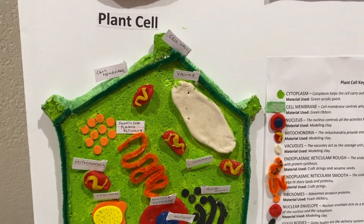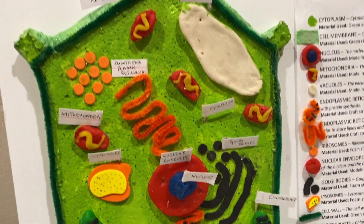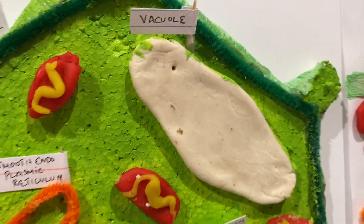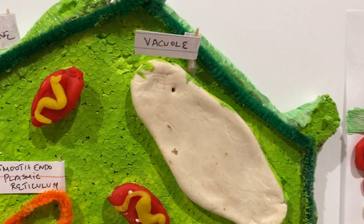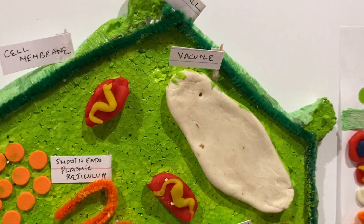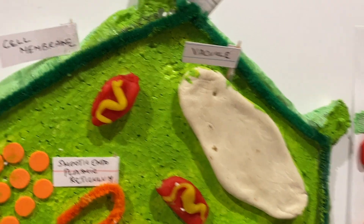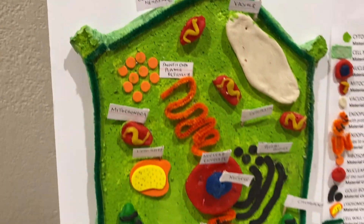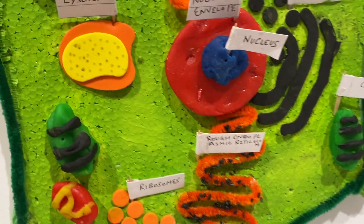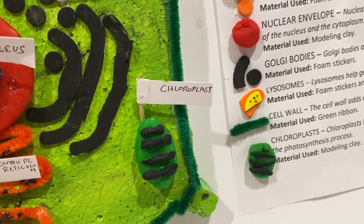For plant cells, everything is the same except the vacuole, cell wall, and chloroplast. For the vacuole, I used a big piece of white modeling clay, because a plant cell vacuole is one large vacuole. Then I used a green layer of twisty string as the cell wall — I used darker green so it's easier to tell apart. And finally, the chloroplast is also made out of green and black modeling clay.